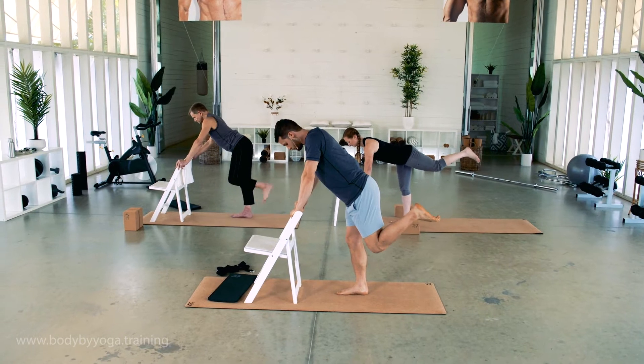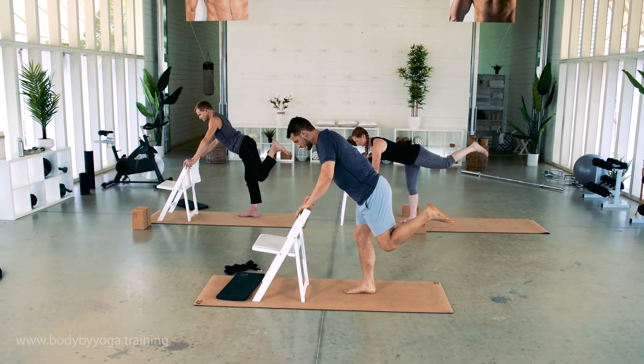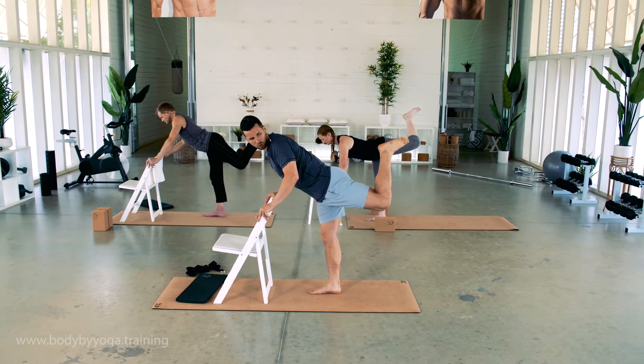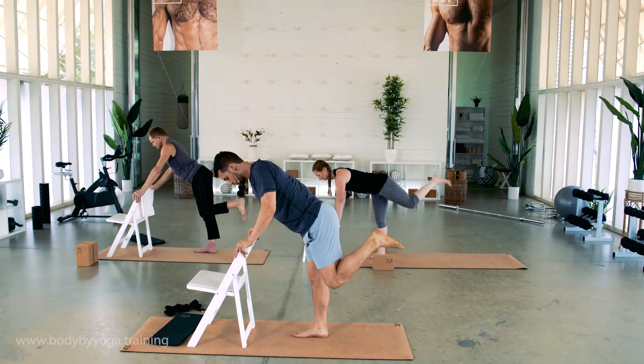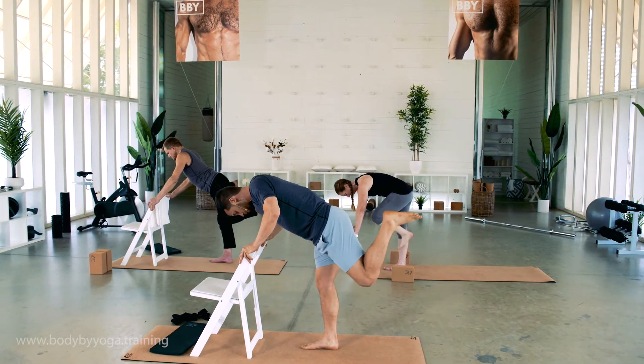Take a deep breath in, and as you exhale, press your heel up and over toward the right. Inhale to bring it back, exhale push up and over.